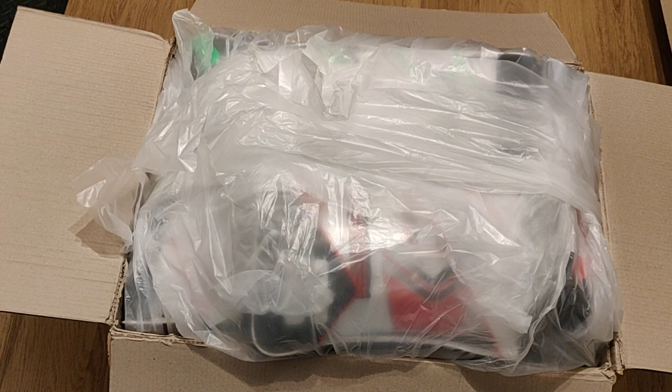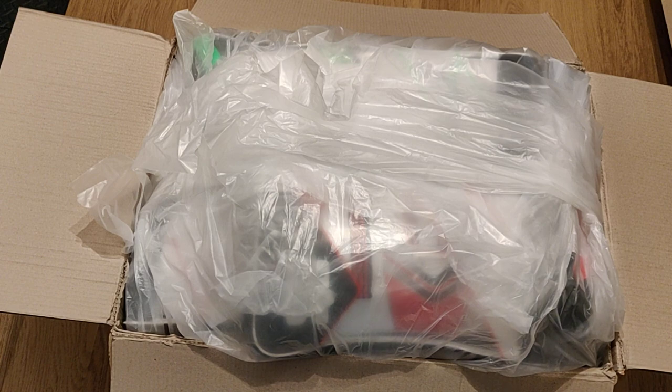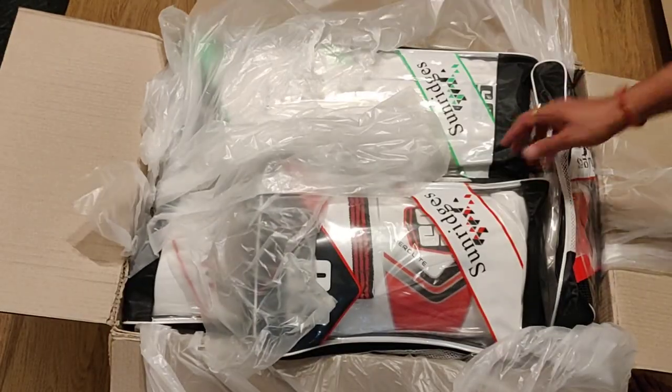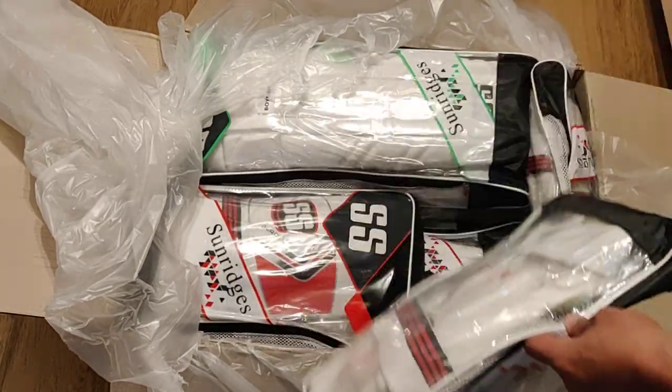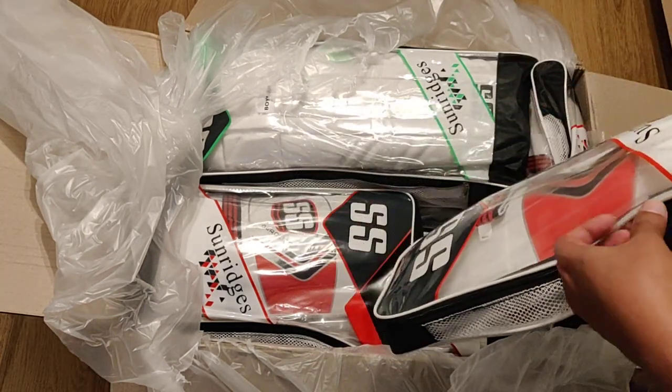It has wicket-keeping pads, inner gloves, and gloves for youth and men. I have already opened the carton so I will just show you what is inside. I'll put all these items on my website — you can check all the prices. Our prices are very low in whole Europe, so you will find a very good deal.